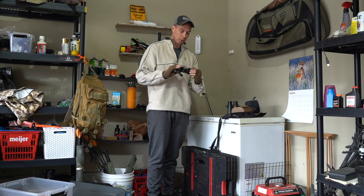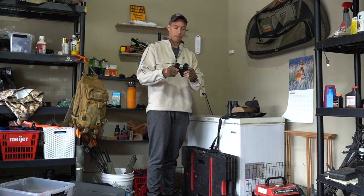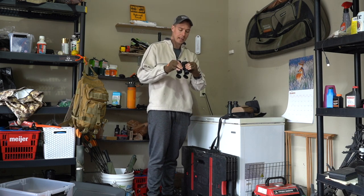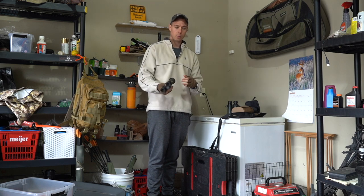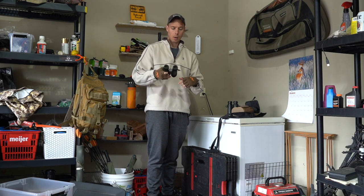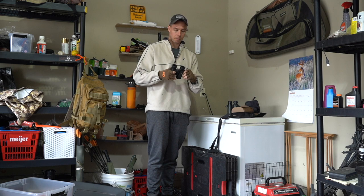As far as packability, it's awesome. These are literally like four and a half inches by like 4.1 inches, so they're super tight and compact. Because they're so tiny, they're easy to jam in the backpack and take with you. With the Vortex VIP warranty, I just throw these in the pack with a little harness system.